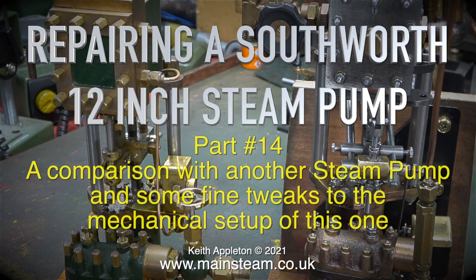Repairing a Southworth 12-inch steam pump, part 14: a comparison with another steam pump and some fine tweaks to the mechanical setup of this one.